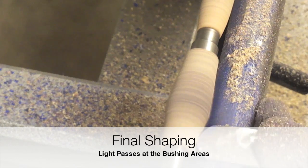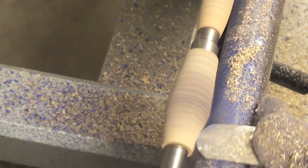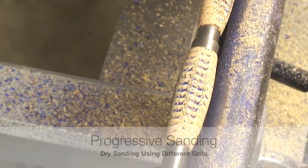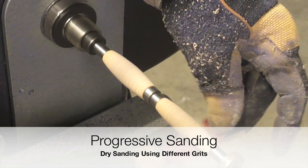For the final shaping, allow a little bit more space or material for the sanding process. Remember, this pen blank is not stabilized, so we are going to reduce the amount of material very easily.